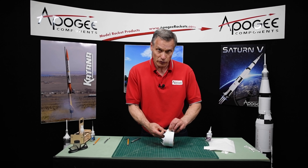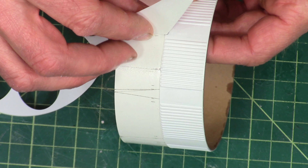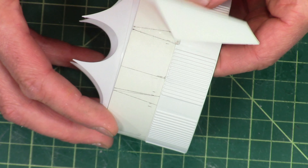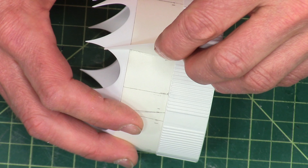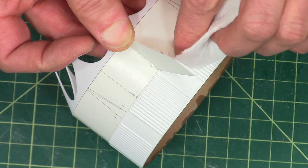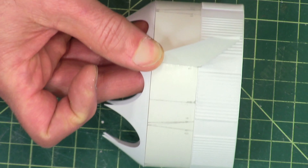I'm pushing up from the inside to make sure I've got a good bond there. I'm just holding it here for the glue to get a chance to set just a little bit. I'm going to double-check it and make sure that it's aligned. I got a little bit of glue that oozed out, so I'm going to wipe that off. It doesn't want to kick, so I'm going to use a little bit of accelerator here.